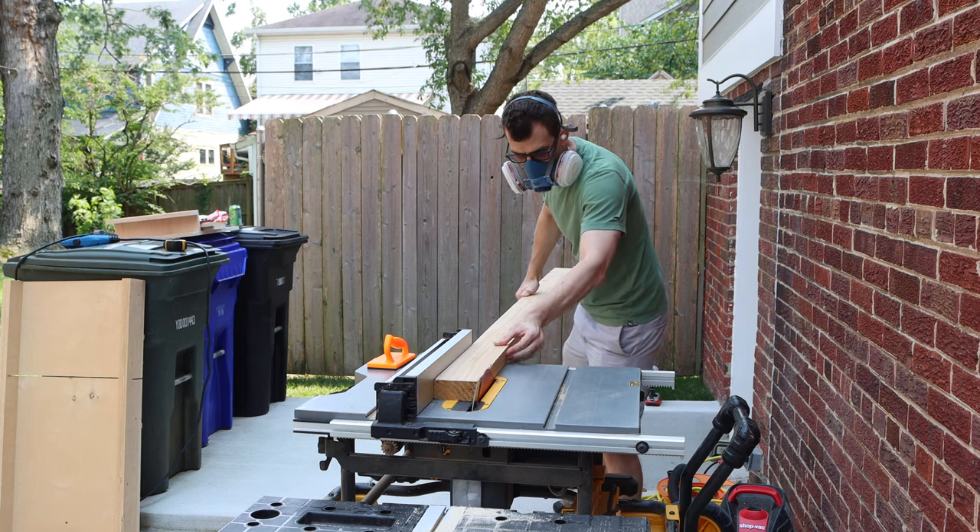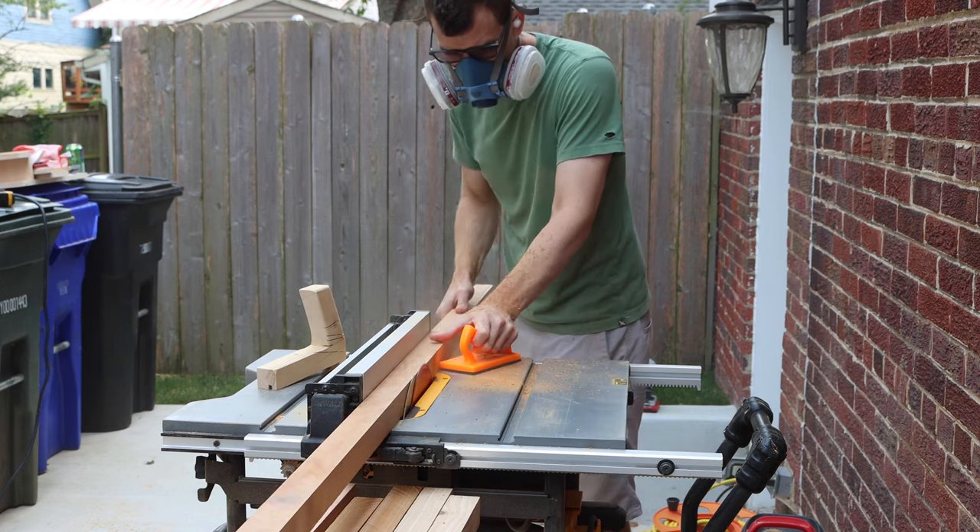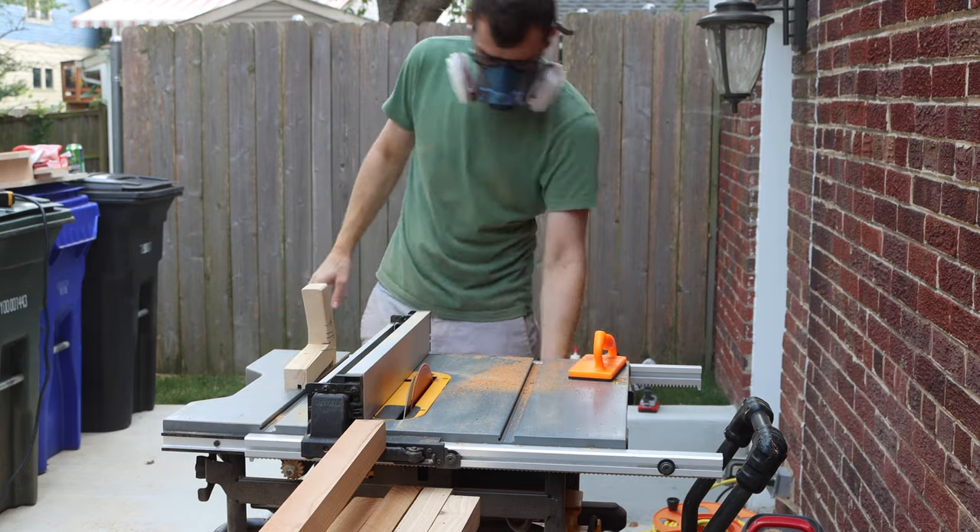These come rough cut, so I used my table saw to clean up the 2x4s and then I ripped them in halves that ended up being about 1.75 inch squares.